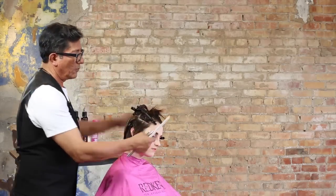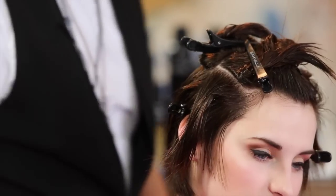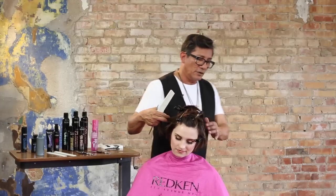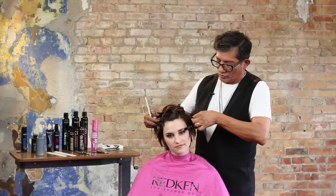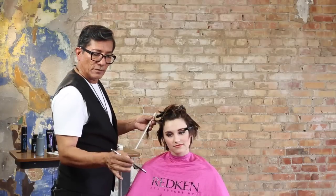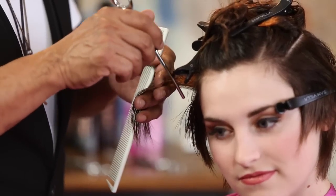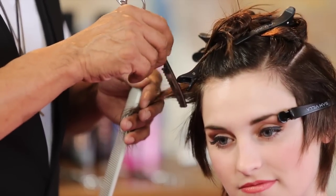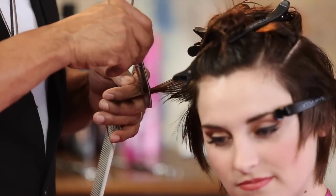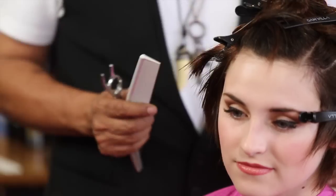Coming back through on the side area, leveling off our sections — very controlled. What I like to say: controlled chaos. Think about what we did underneath; I went from short to long. So now coming back on this side, set my tool up, hold it like I'm writing my name. Elevation horizontal, come through, determine where you want the length — there's my entry point. Every time: entry, exit, entry, exit, entry, exit, continuing to work out towards my diagonal line, rolling the left hand for more tension.